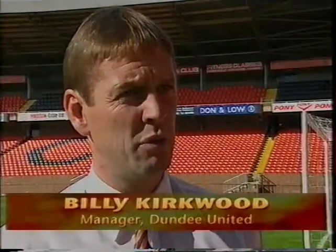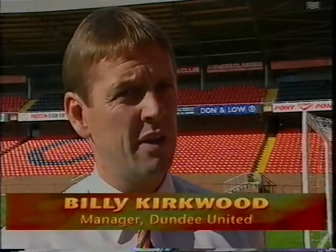Credit to Motherwell. They came back, put us under pressure, got the goal, and possibly got the draw they didn't deserve. But we're looking for the three points, especially being at home. But it gives us a good idea of what the Premier League is all about after coming up from the first division. And I feel that we justified getting the promotion and we put on a good show.